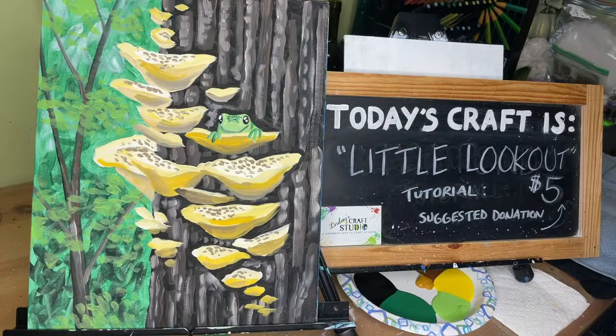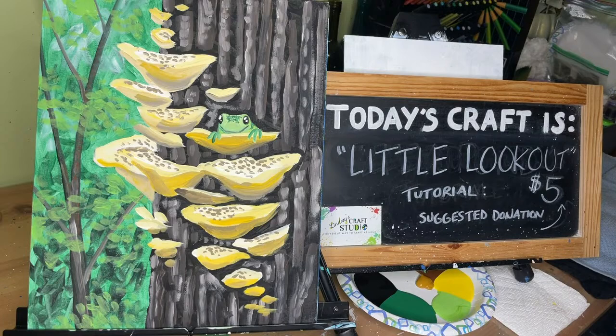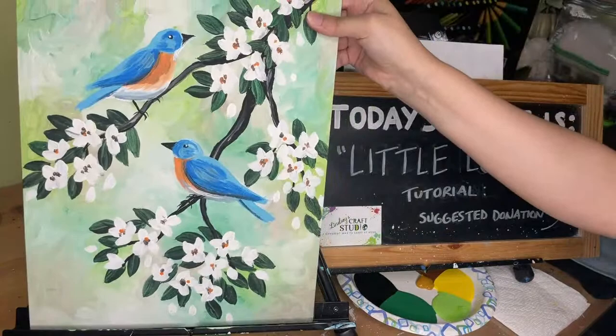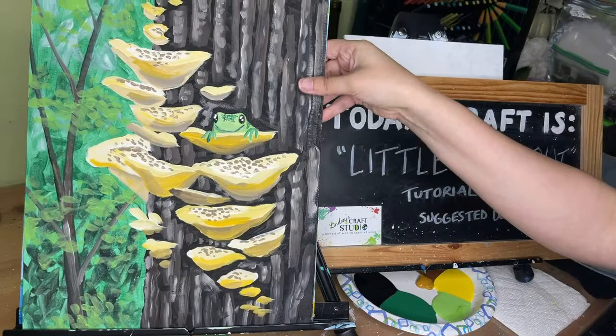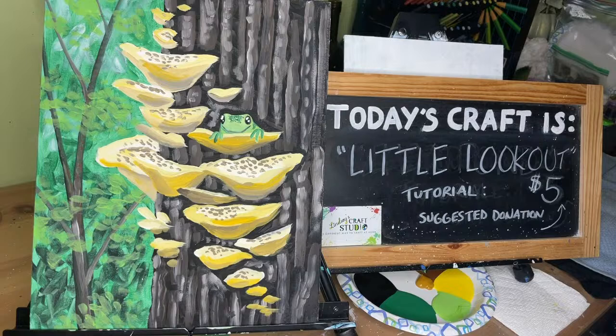I do ask for a five dollar donation for participating households — what that means is I don't care if you have 30 people there or just you, I ask for five dollars from everyone who watches, because it takes a lot of supplies to come up with all of these different things. If even two of you donate I will have paid my overhead for today — the canvas, the paint, and the thought process of coming up with this painting. It goes toward continuing to come up with stuff like this, and you can see the spring paintings have just been so super cute.